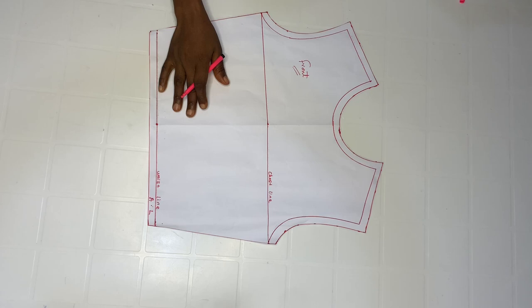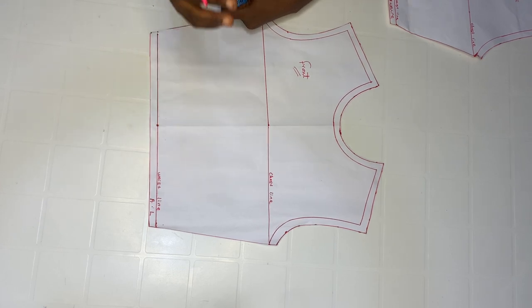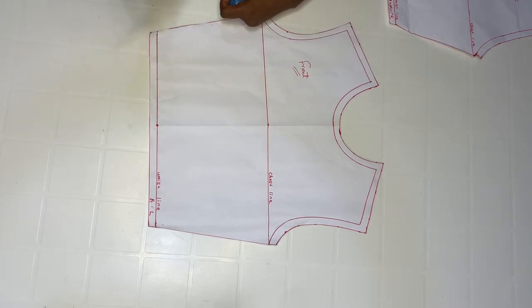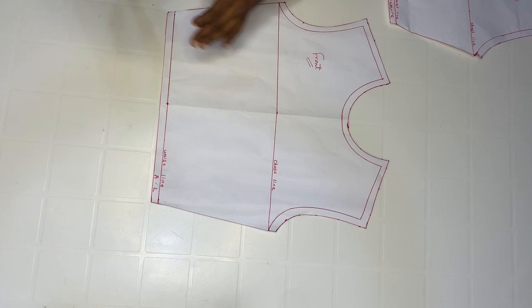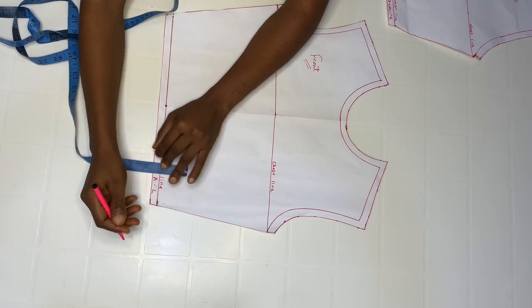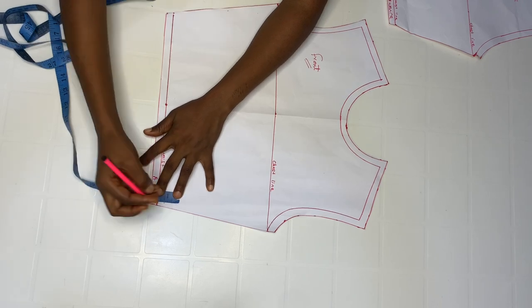We'll be starting with the front pattern. Remember your shoulder to waist for the front is not the same as your shoulder to waist for the back. My shoulder to waist for the front is 16 inches while the back is 14 and a half, so 16 minus 14 and a half leaves one and a half inch. I'm going to take that off from my front pattern to make it equal, starting from my actual waistline and going out by one and a half inch.